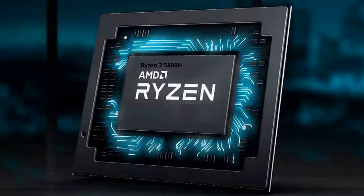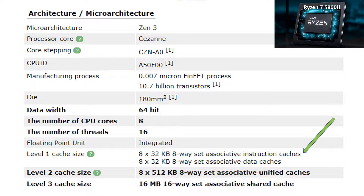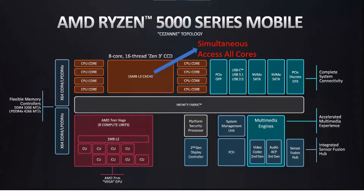Moving on to the internal workings: it has a Ryzen 7 5800H processor with a 3.2 GHz sustained clock speed and a 4.4 GHz burst speed. It has eight individual cores with two threads per core for a total of 16 threads. It has 0.5 MB of Level 1 cache integrated into the CPU, a 4 MB Level 2 cache, and a 16 MB Level 3 cache. The nice thing about the 16 MB Level 3 cache is that it's integrated in the Zen 3 architecture across all eight cores, which can simultaneously access that cache as needed.